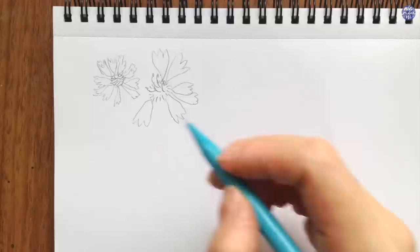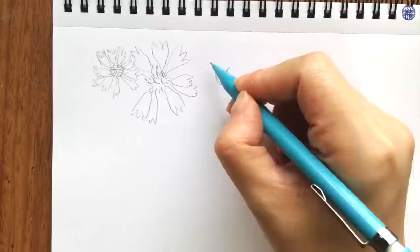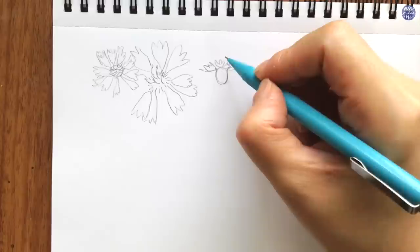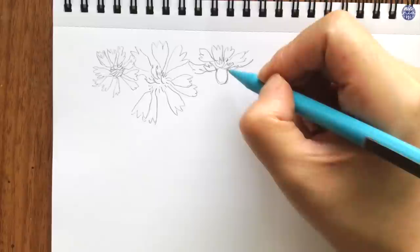Another angle that I like to include is from the side. For this, I want to show the receptacle of the flower, which I like to simplify as an oval shape, continued with smaller petals right on top of it and larger petals above the smaller ones. This way, it looks like the ones closer to us are foreshortened, whereas the ones at the back are a bit higher and lifted.